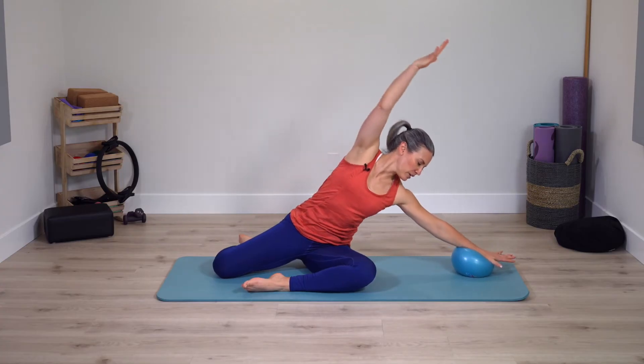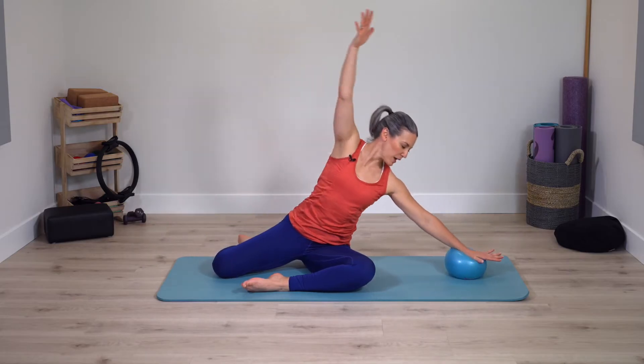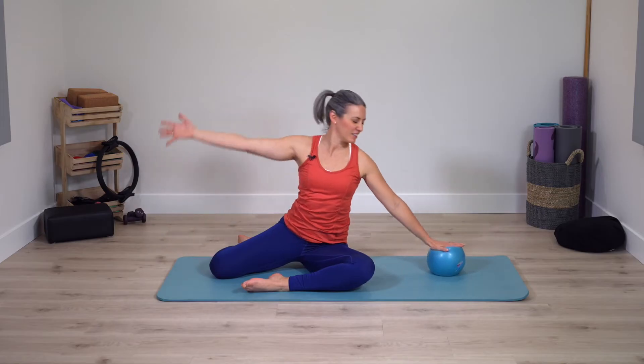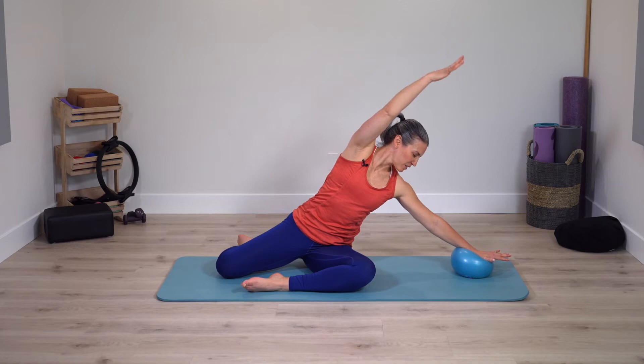Bring yourself all the way up. Switch sides — starting mermaid, reach over and up. Deep breathing. Again, perfect opportunity to reconnect to your pace. Don't have to match exactly my same pace — what feels good for you right now? One last time. Very nice.